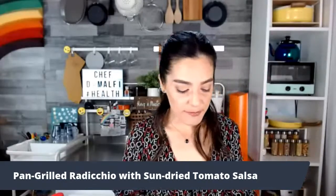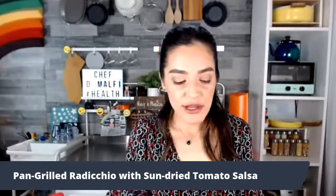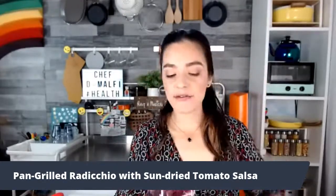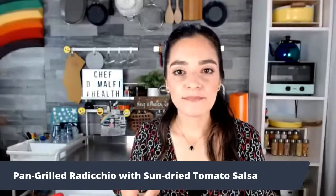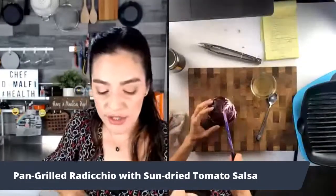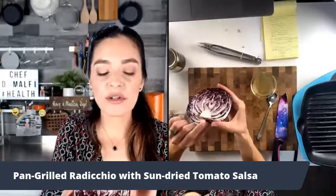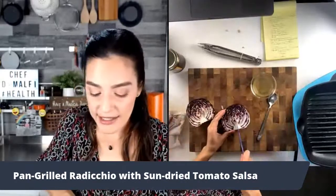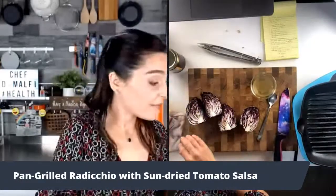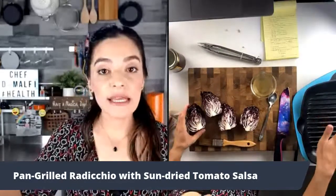Now we have to grill up our radicchio — the fun part. You could also use any other type of chicory or bitter green that you want. This is radicchio — it is a bulb. What I want to do is create four equal wedges. When you slice into it, you'll see that core is there. You want to keep that core intact because that's going to help it stay on the grill. Then you can put it directly right on the grill pan, which needs to be really super hot.